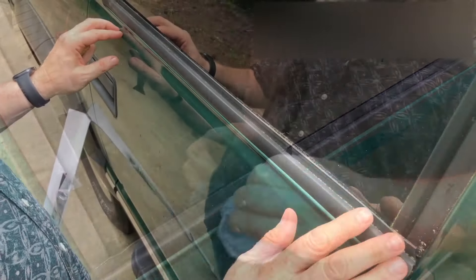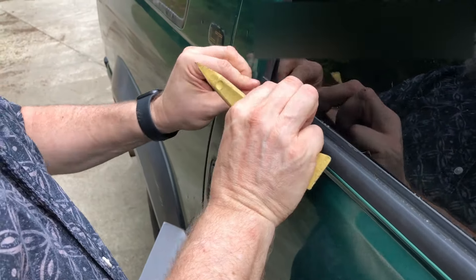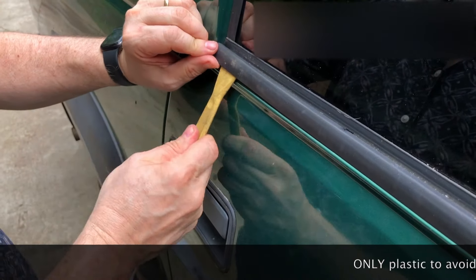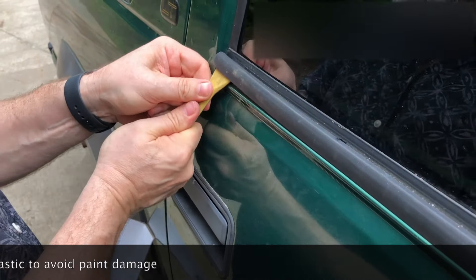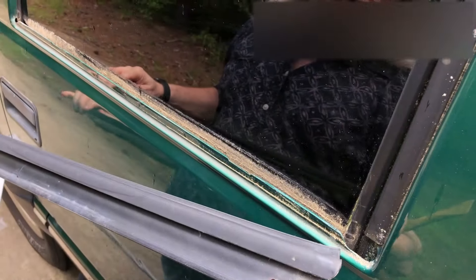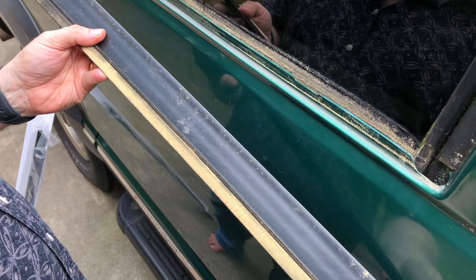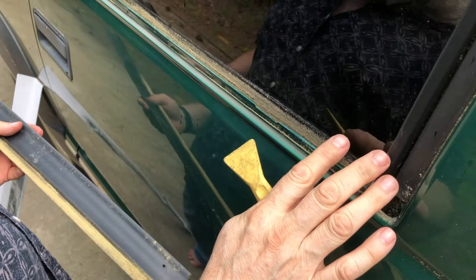Now let's take a look at the passenger side, where it's not quite as broken off and it's a little more trouble to get off. This is typically what you'll probably find — a little loose on one side, still holding on tight on the other. What we're going to do is take the side that's weak, use a plastic tool, and begin prying this up until we get it to unsnap. Once you get one side off it's easy to get the other side to let go. Same kind of warpage problem, same part number 159-91899.